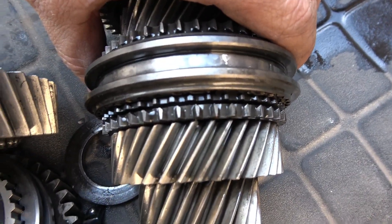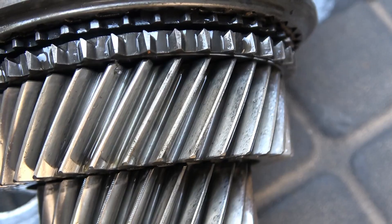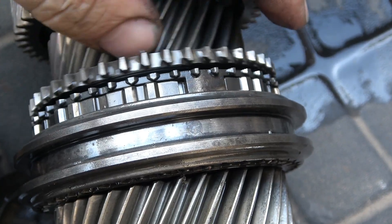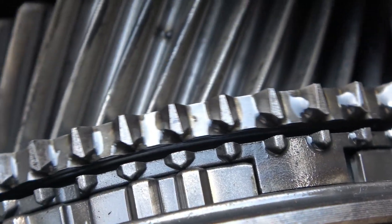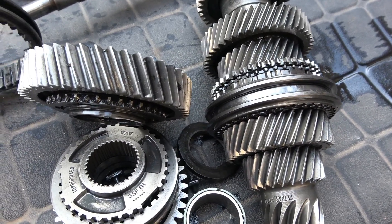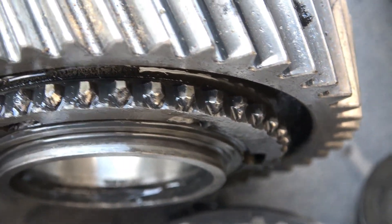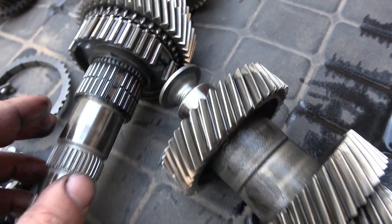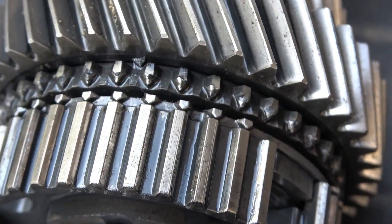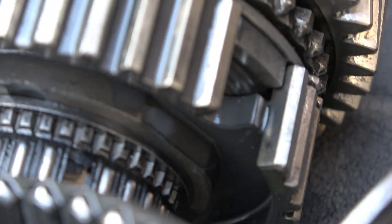Here I'm showing third and fourth gear — you can see fourth gear is in really good shape. All the teeth are intact, you can see the taper, and when the collar engages it's snug. When force is applied it prevents the collar from popping off. Second gear is a little better than first gear, which is why it was still functional.